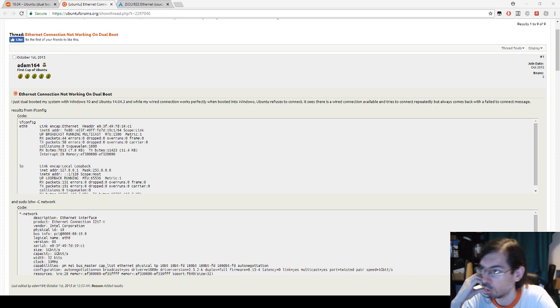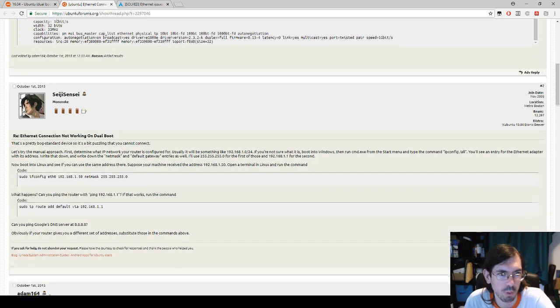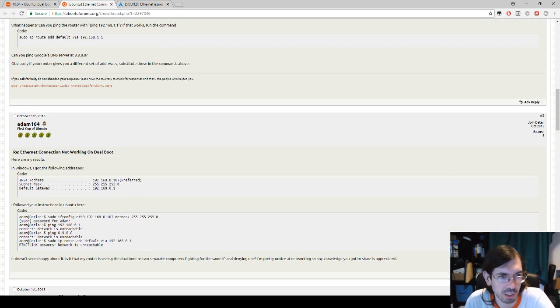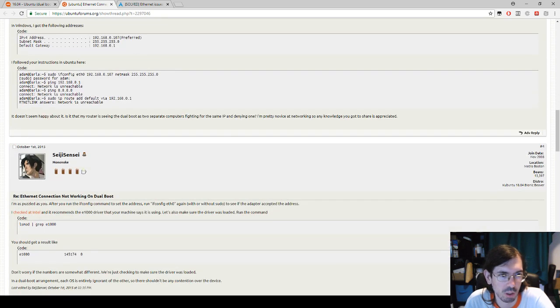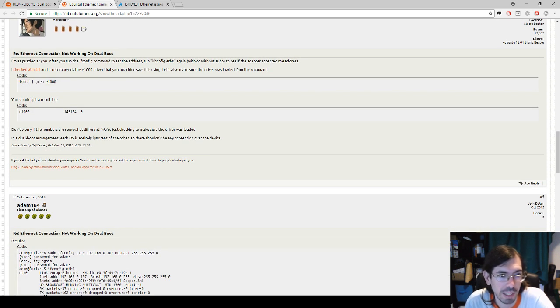The issue was that when I booted into Ubuntu, it would detect the Ethernet card. Running commands like ifconfig would show the card, and LSHW -C net would also show it, but it would not connect. I searched around the internet for similar issues and found a page where one guy was helping another with various diagnostic tests — the driver was working fine on my end.